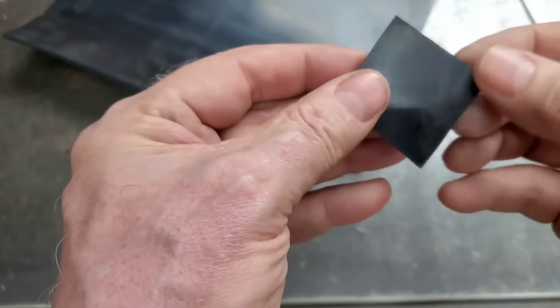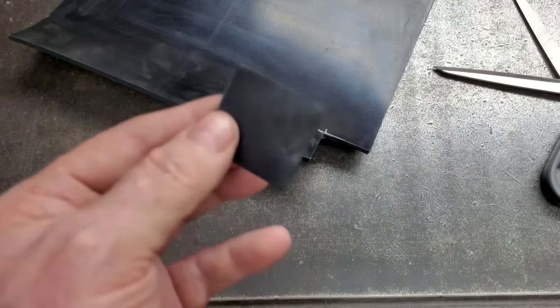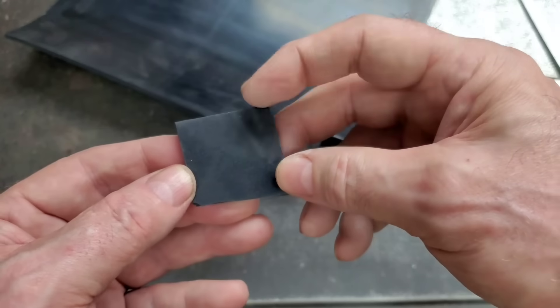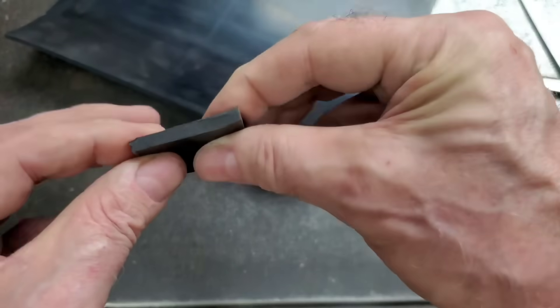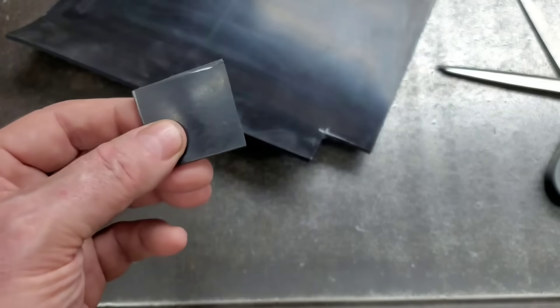So here's our rubber blank. It's inch-and-a-half by inch-and-a-half. We're going to cut a flat washer with a 1-inch inside diameter and a 1.4-inch outside diameter out of this 3/16ths-thick neoprene rubber sheet. Let's move on over to the lathe and I'll show you how it's done.